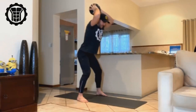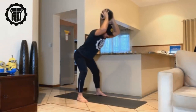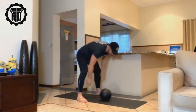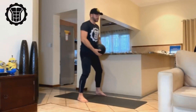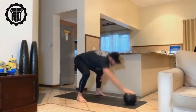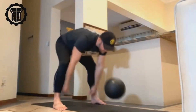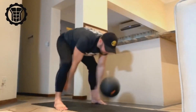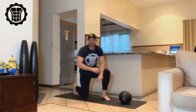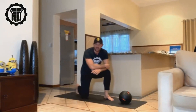You bend at the hips and go, go, go — coming pretty close to the floor before you actually slam the ball into the ground. Let me do this at full speed so you can see how it's done. That's the speed you need to work with, and if you do that you will instantly start feeling your abs.